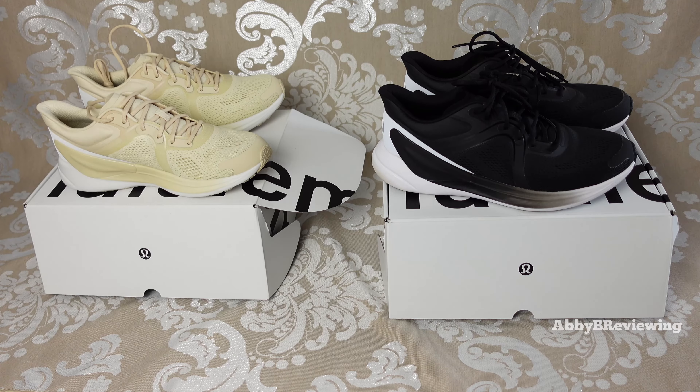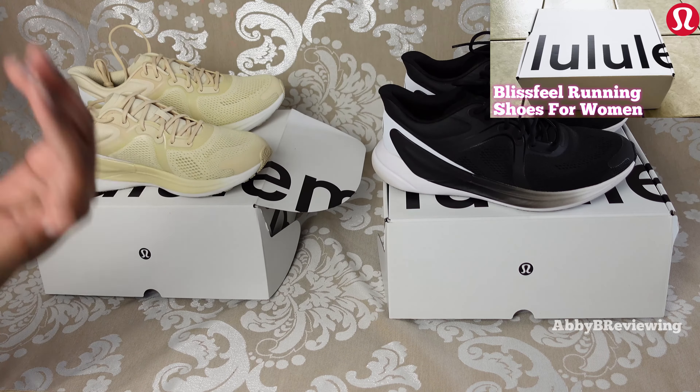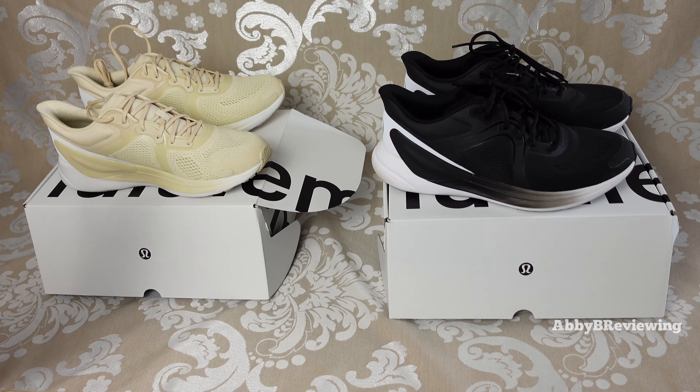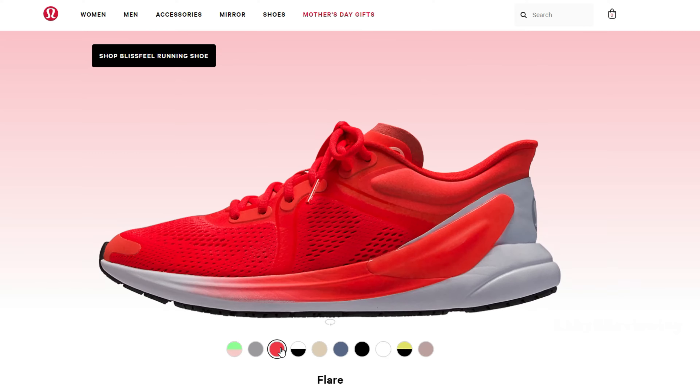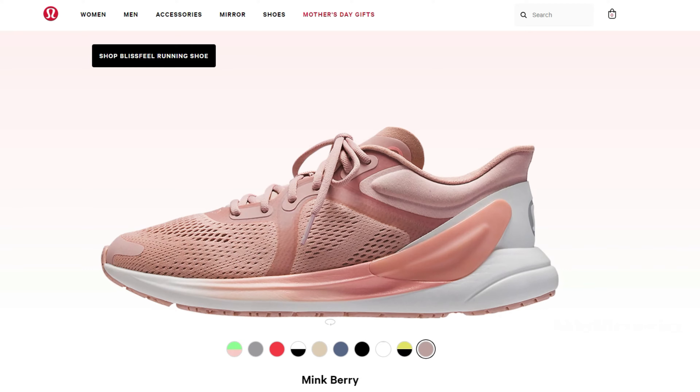I have these in two different colors: black and white, which I did a quick unboxing of that you can find linked here, and pale linen, which I haven't shown you yet — I wanted to do a little reveal in this video. This shoe was released in a bunch of different colors, which you can see on screen, but a lot of the colors are sold out — they sold out on drop day within like an hour.